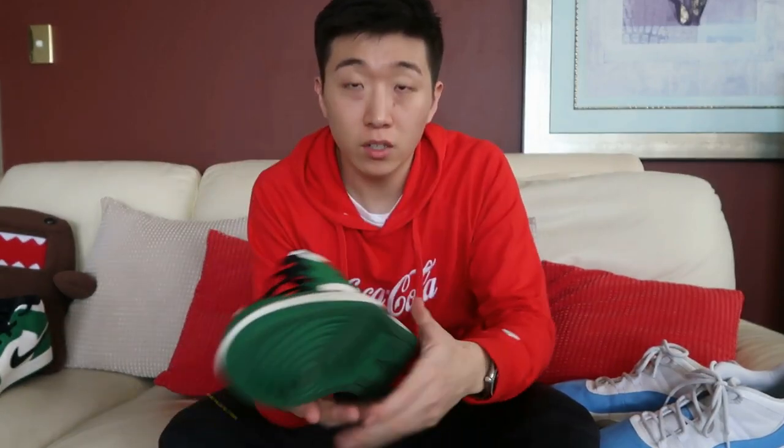Today I'm going to review — you can see on the screen — the Jordan 11 UNC and the Jordan 1 Mid. So today I'm going to focus on this shoe. What I really like about this shoe: this is the green, white, and black mids. They're not the highs that you normally see people wear — the Jordan highs are the most popular ones — but I got these mids.